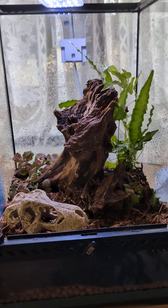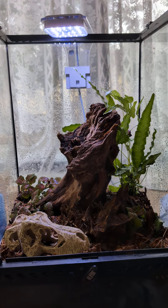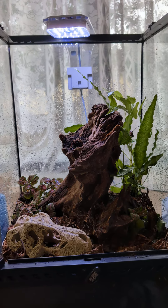What should I put in there? It will have a roof on — I've just left it off for the video. I'm trying to choose between Poison Dart Frogs, a Crested Gecko, or some Day Geckos.